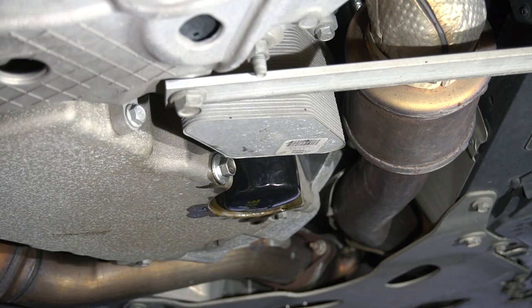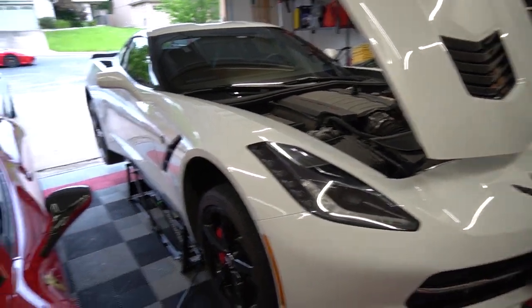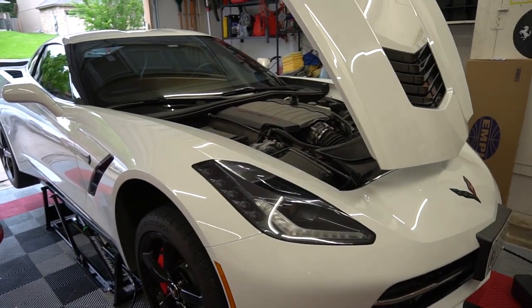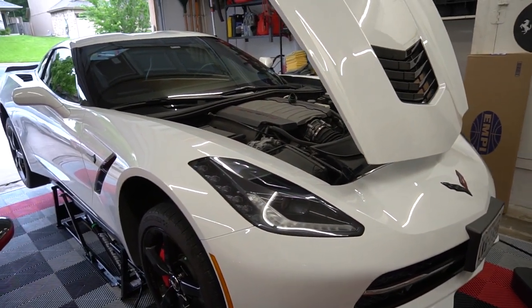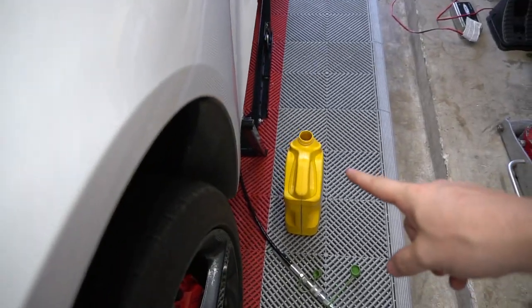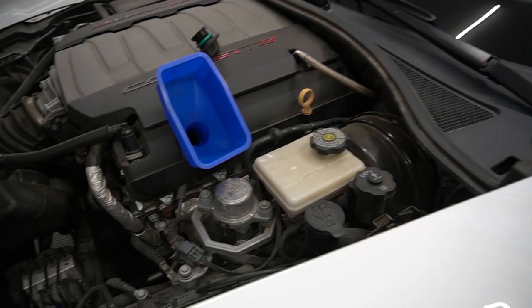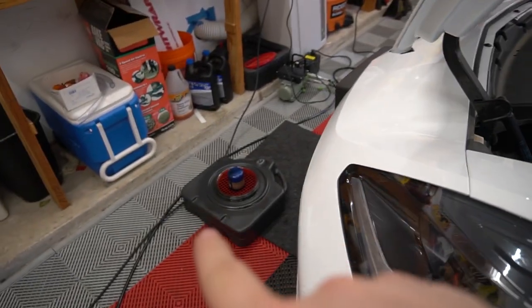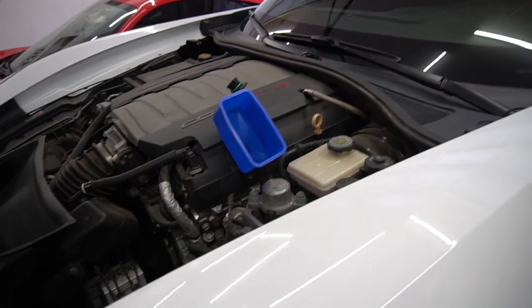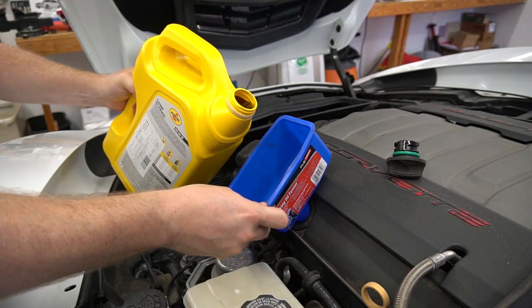We've buttoned it back up. Now we need to lower it down so we can actually add the oil. Although I suppose we could add the oil while it's up just to make sure it's not going to leak. Just feeling how light that jug is, I'm going to start with maybe four quarts and then check it, because that feels lighter than five quarts. Let's pour in the 5W30 Pennzoil — try not to spill too much.